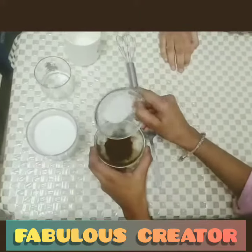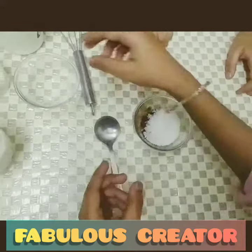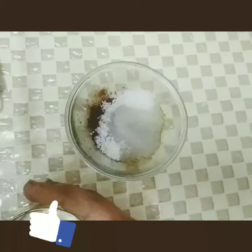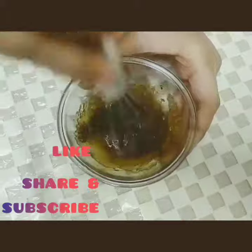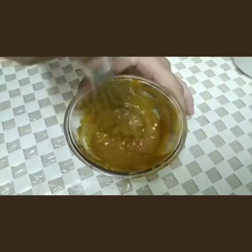Now we will add sugar into the coffee. Increase or decrease the amount of sugar according to your taste. Then we will add a little amount of water into the mixture. Mix the mixture with a teaspoon.